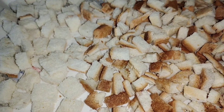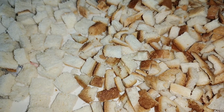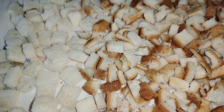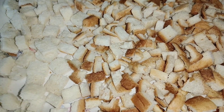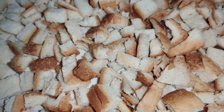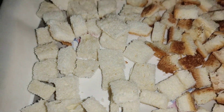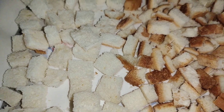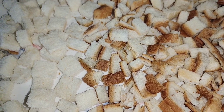Assalamu alaikum everyone, how are you all? I hope that all will be fine with God's sake. Today I have a recipe for you: bread crumbs. As you are watching, I am looking for bread. I have sliced bread. I have made the cubes. Now I will teach you 3 types of bread crumbs. So let's start the recipe.